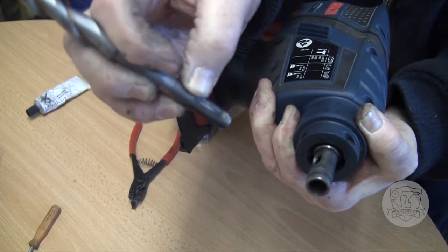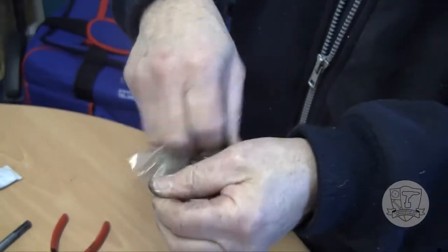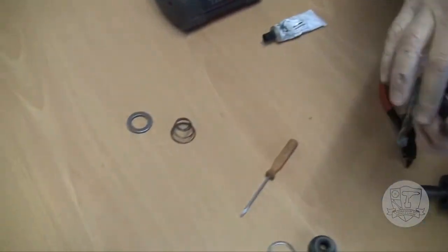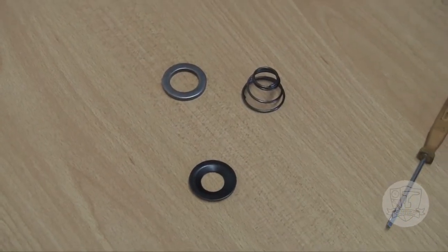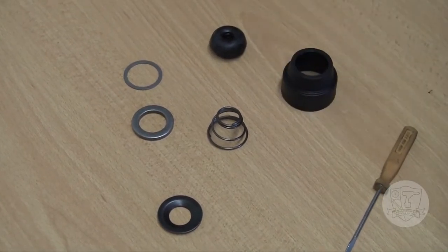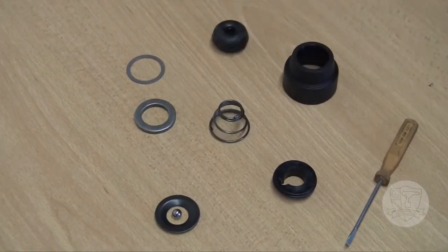What we need to do now is fit a new portion with a new ball. This is a Bosch kit for fitting on the front. It's a new one. We have a spring, retaining washer, hold-down, rubber cap, washer, and the part that was missing in the original — the ball bearing.